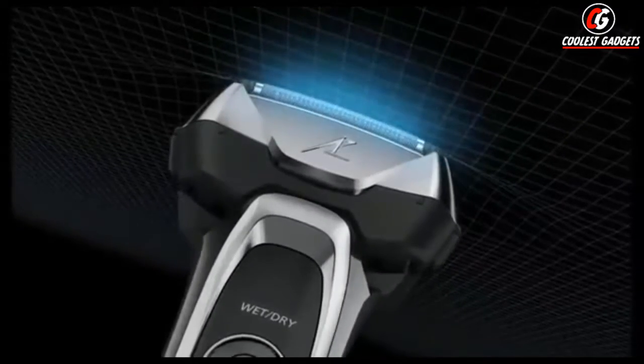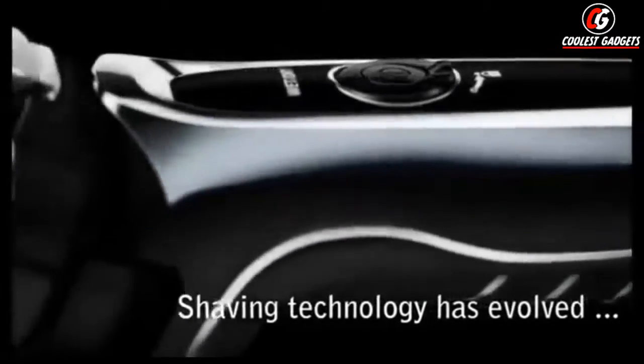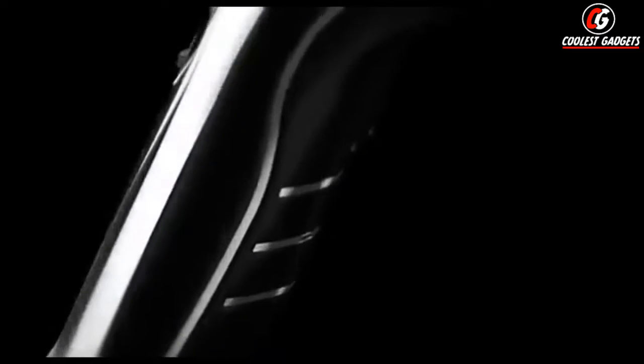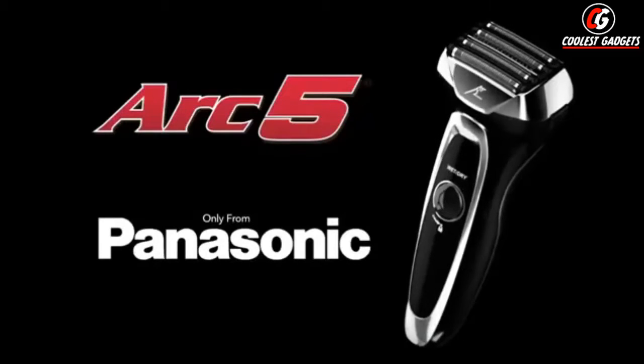The result is an incredibly close, comfortable shave that's gentle on your skin. Shaving technology has finally evolved to meet your exacting standards with the Arc 5 Wet-Dry Shaver, only from Panasonic.